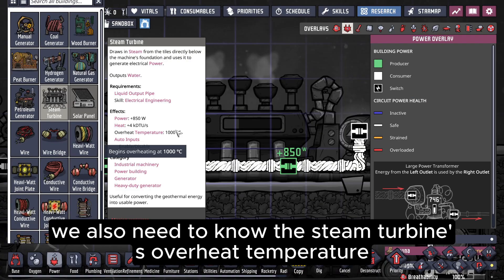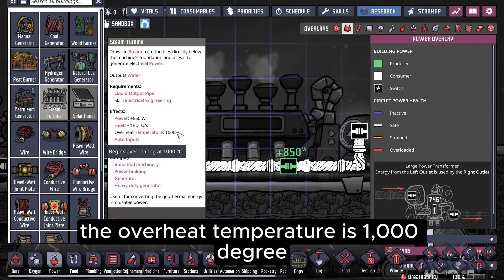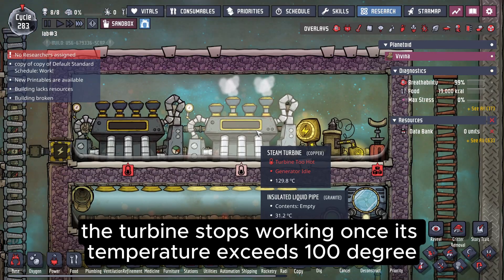We also need to know the steam turbine's overheat temperature. According to the description, the overheat temperature is 1000 degrees. But actually, the turbine stops working once its temperature exceeds 100 degrees.